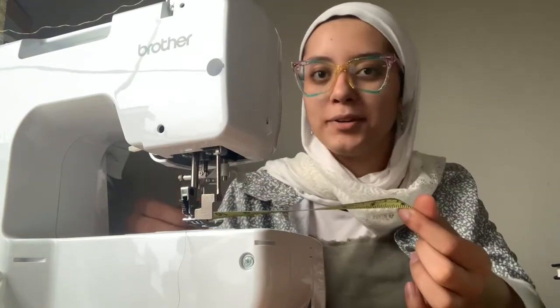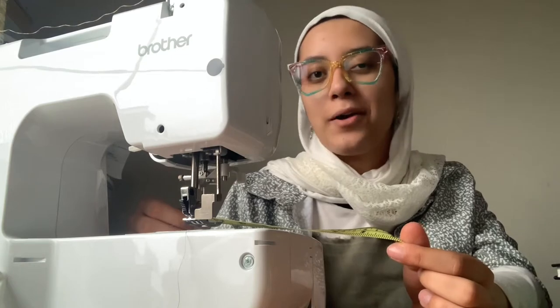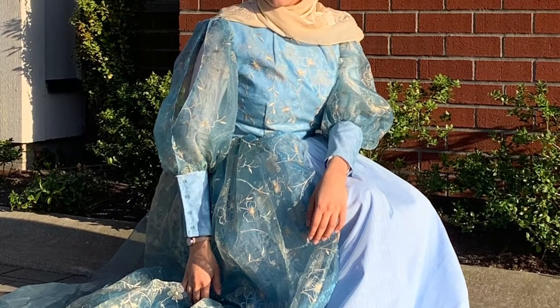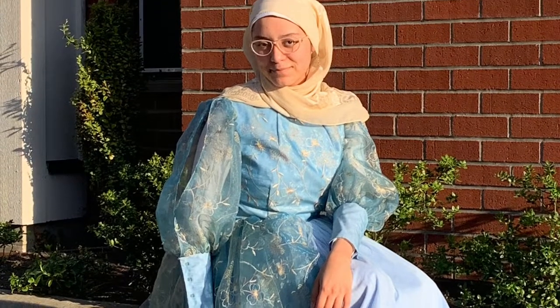Hey, welcome to my capstone video. Today we're going to be talking through how I made my grad dress and what I learned from this experience. I ended up deciding to make my grad dress because I love to sew, I wanted to explore if a path in textiles was right for me, and I decided that utilizing a capstone — with a deadline and a purpose — would emulate the work of a seamstress who has a customer with a specific project needed by a certain time.